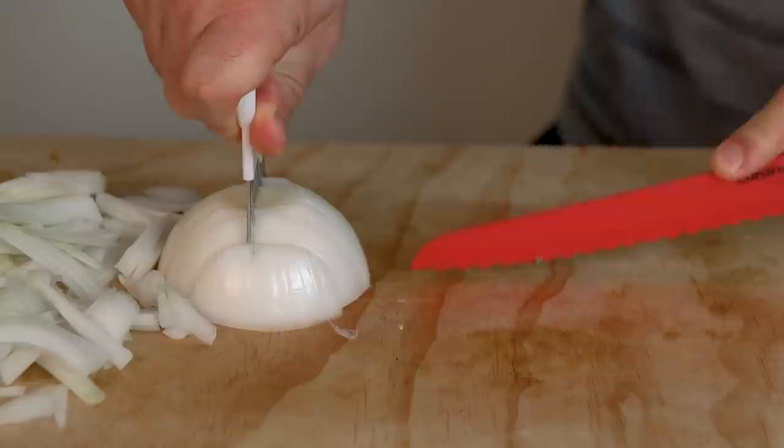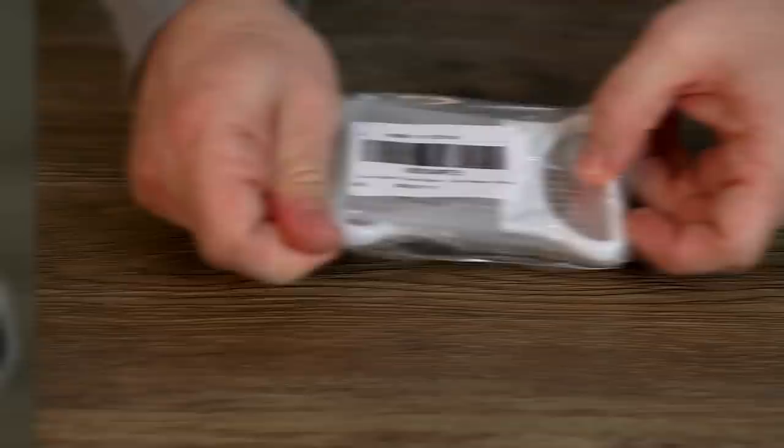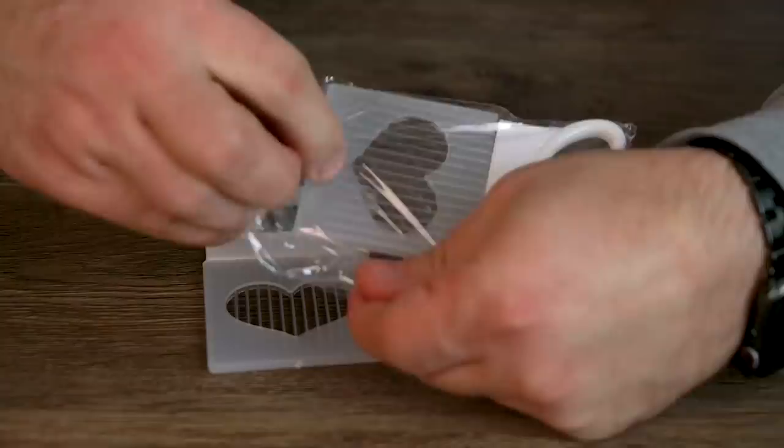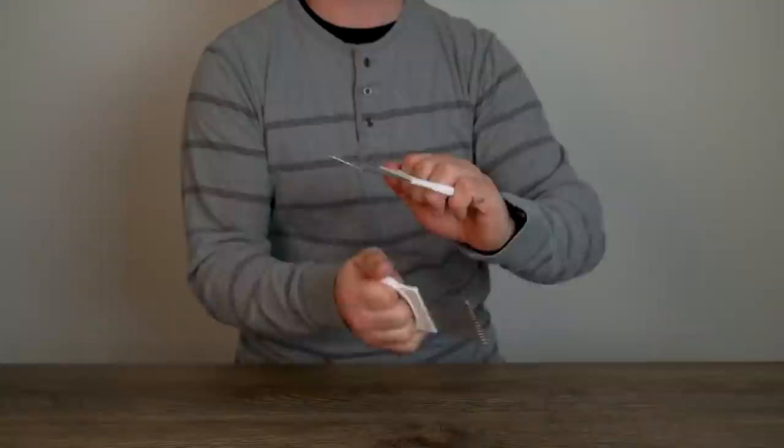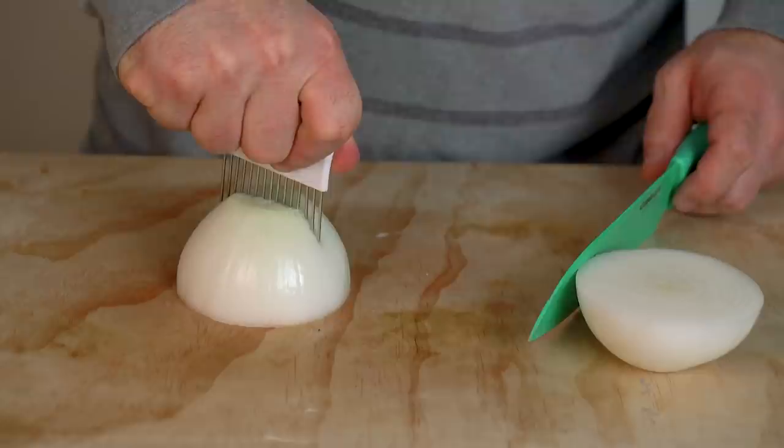This next one's a quickie. It's an onion holder, slicer, cutter — apparently this thing does it all. Sliding them out of the bag, there's two hair picks being passed off as kitchen utensils. After removing their sleeves, you can see that the tines are made of metal and quite pointy. A truly versatile product, there's also a handle grip at the end of the pick for your next kitchen cosplay.